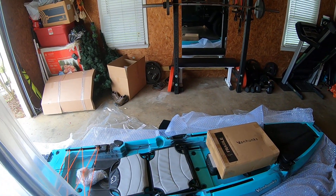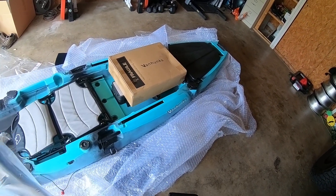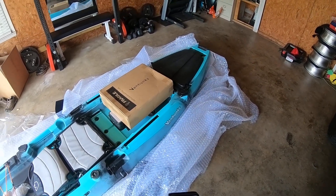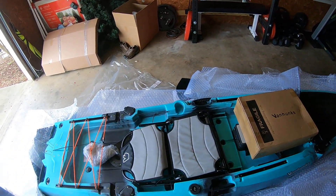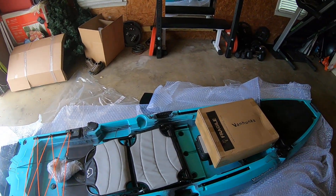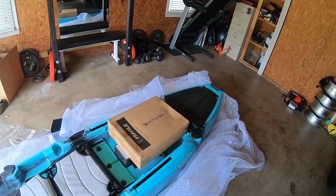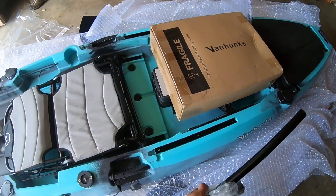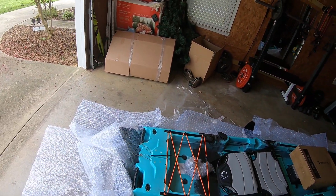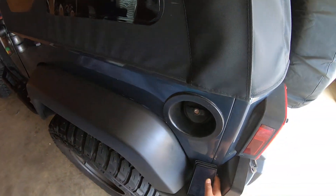The seat is adjustable and it's aluminum. They have optional extras not included — you could get motor mounts for an electric motor, a fish finder, and a fin drive system if you wanted to. It has racks right here as you can see. Here's the control for your rudder system, but I'll have to hook it up — one step at a time.